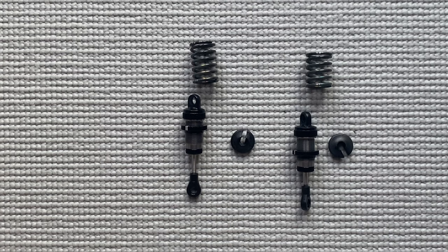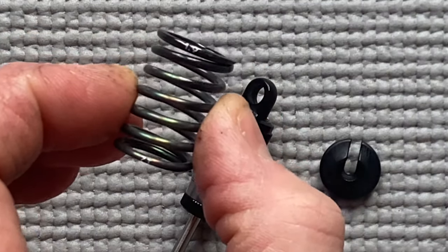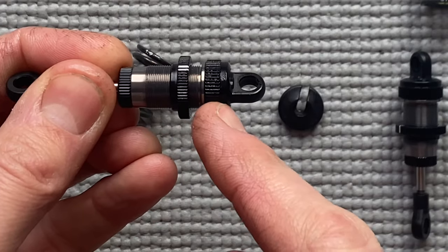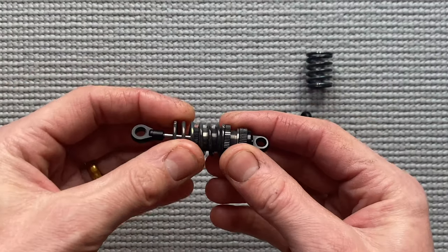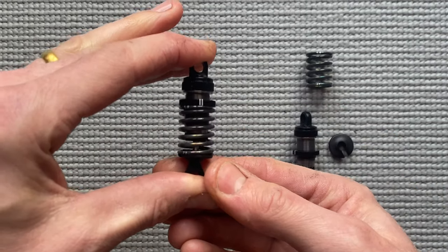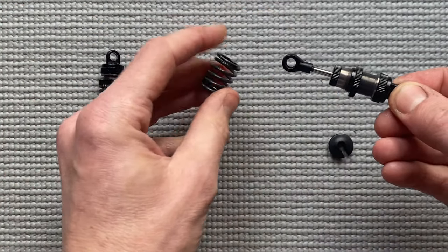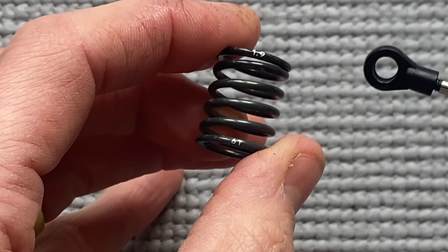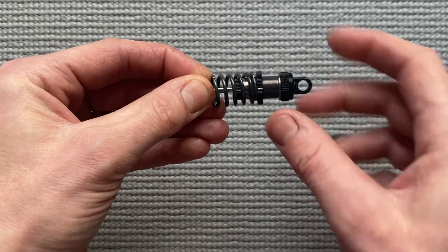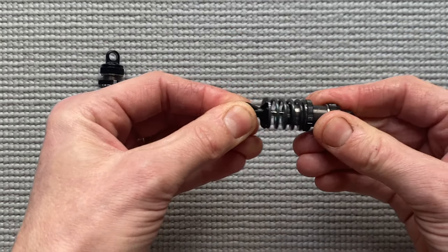Now put on the shock springs. For the rear we use a long spring — 7-turn 1.9. It's a very nice spring that works really well. Adjust the shock tension about 3 mm for a good default setting. Put on the spring and put on the spring holder. Check if it works free. For the front shock we use a shorter spring — also 1.9 but 6-turn. Put it on and adjust the spring tension about 8 mm for a good default setting. Put on the spring holder.